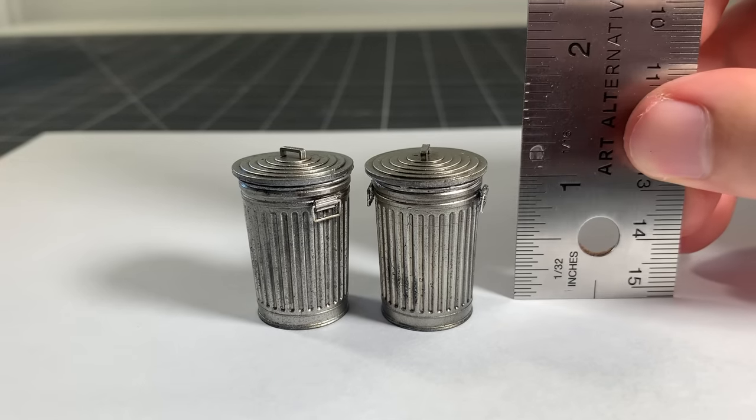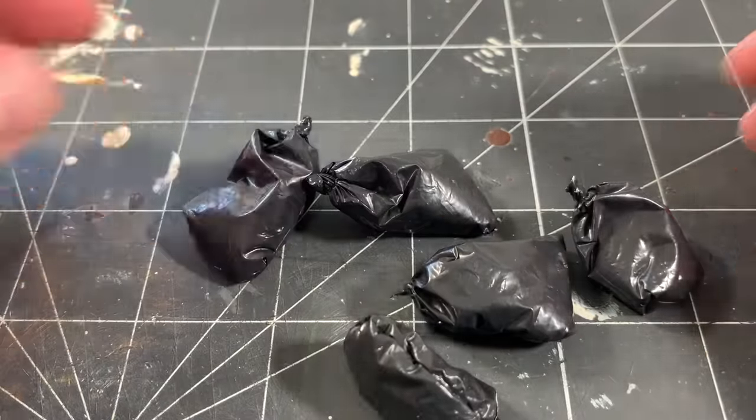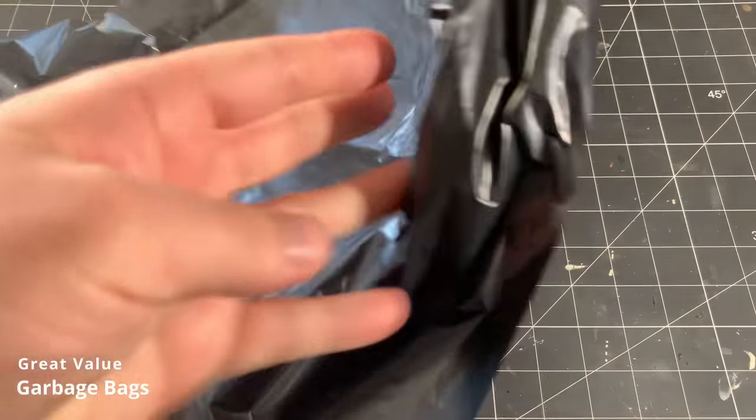Yo, what's up everyone? Welcome to Small World and thank you for joining me with today's video. In this episode, I'm going to show you how to make miniature garbage bags and 3D printed metal garbage cans. Let's get started with the garbage bags.